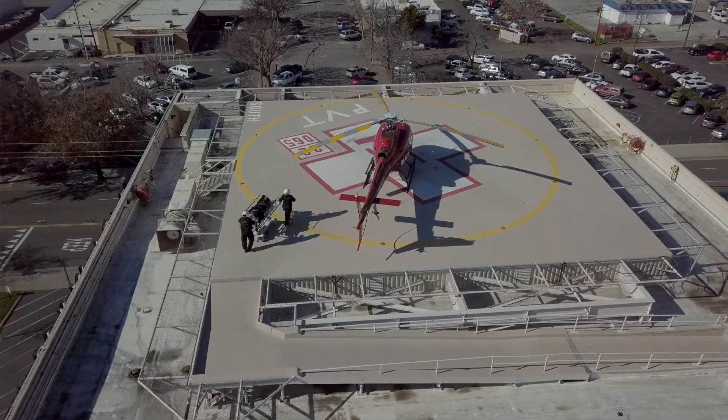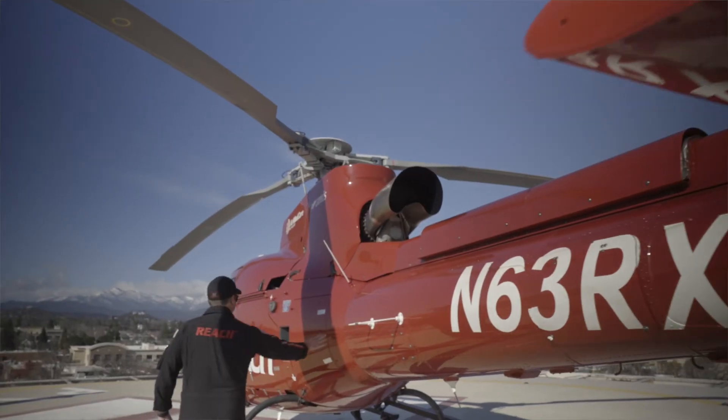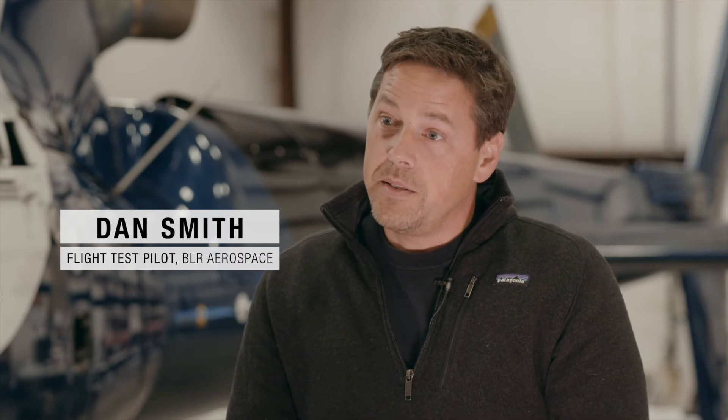The EMS market is a very difficult market because they're doing a lot of off-airport landings in unknown landing zones where the winds are unknown. When they're coming in from different directions, the system will actually give them a lot more control margin with all of the different wind azimuth possibilities when they go to land at these off-site landing zones.